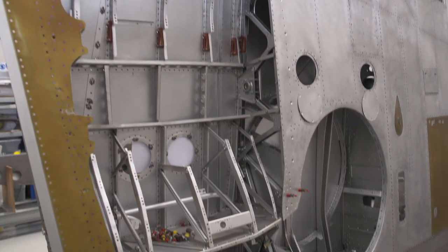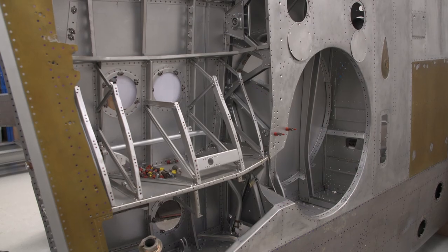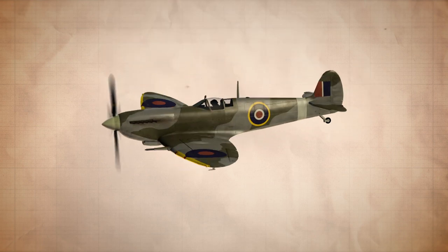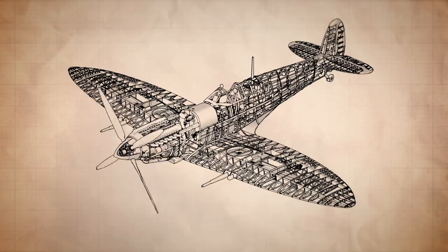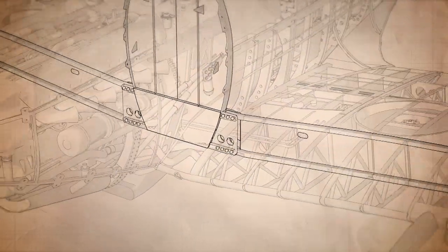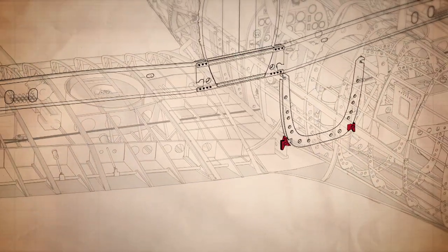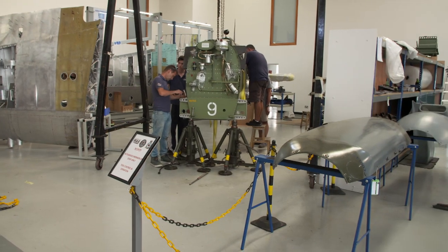Unusually for a Spitfire restoration, this is the original wing with only a few newly built parts. It's taken ten months to restore. A Mark 9 Spitfire can perform 5G turns at 400 miles an hour. But under the skin, just eight bolts hold the wings on — seven at the front onto frame five of the fuselage, and one more bolt at the back attaching to frame 10.